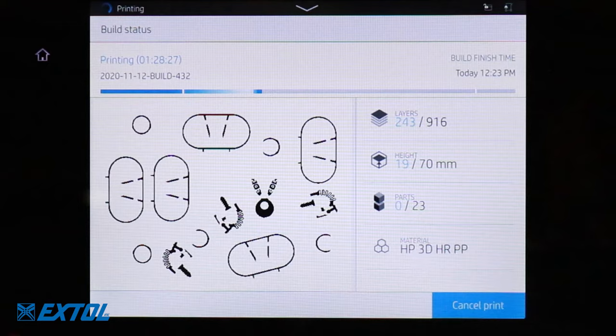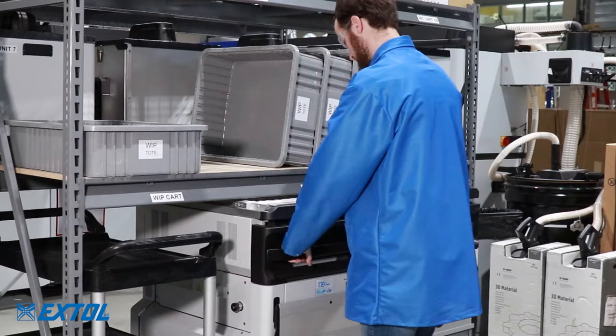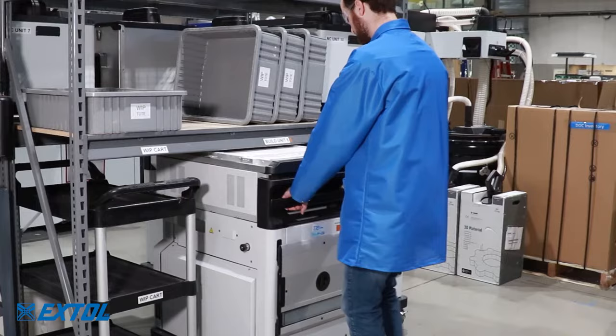Once printing is complete, the build unit is removed and the cooling process begins. Builds can be naturally cooled or fast cooled in the processing station. A full build naturally cools in about 24 hours and then is ready for unpacking.